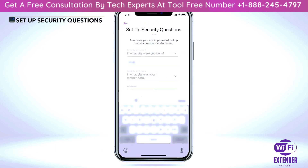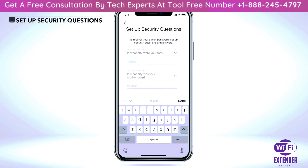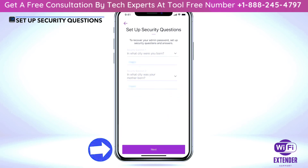Select and enter your security questions for your extender's admin password recovery. Select 'Next' once complete.